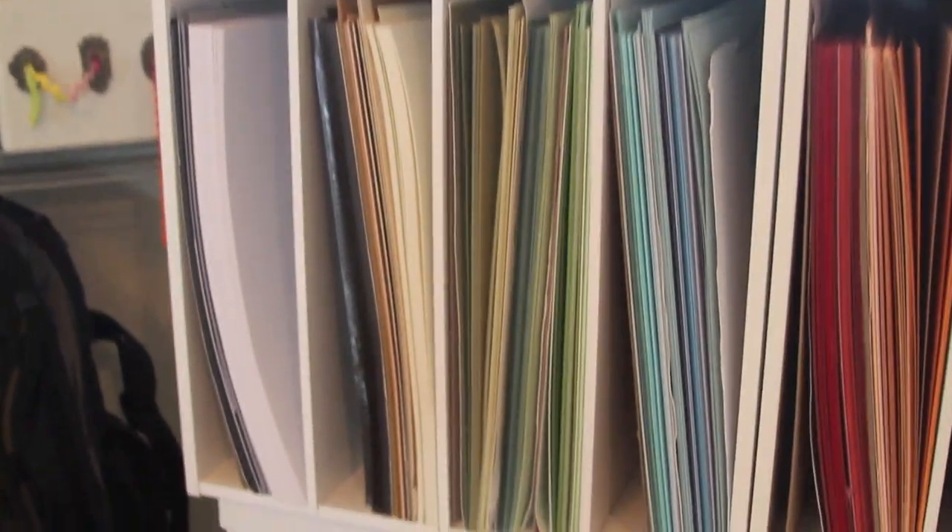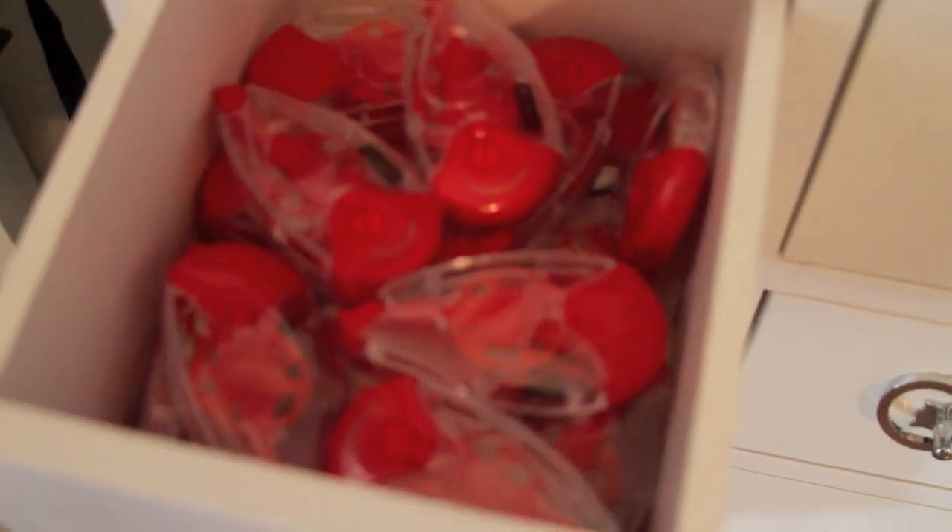Let's see how I keep my base paper — also by color — and my drawers of adhesive.